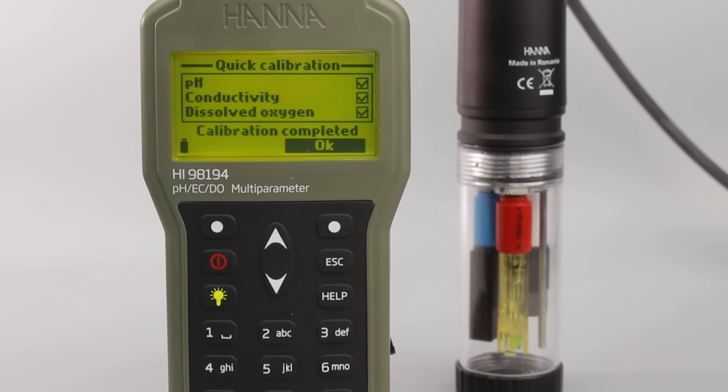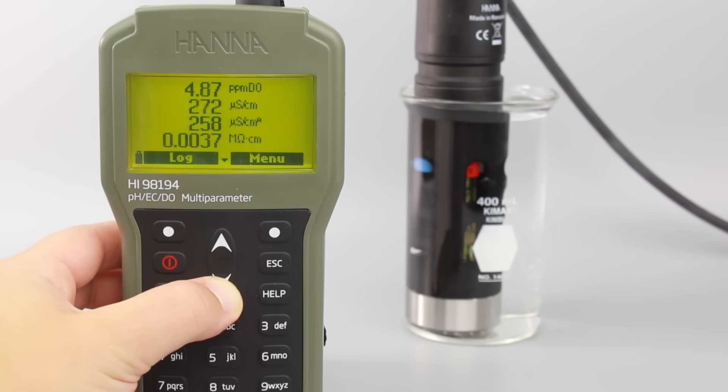Once your meter is calibrated, you're now ready to begin taking measurements. Submerge the clean probe into the sample you'd like to measure, pressing the buttons to navigate between your measurements.